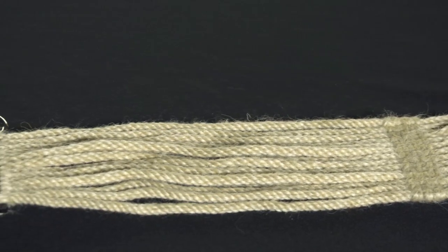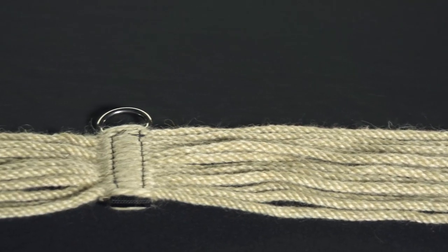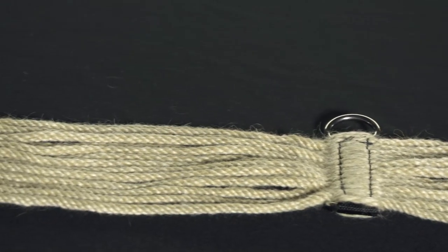The English style girth features 100% Mohair cords as well, just a straight girth with the D-rings at the center for attaching a breastplate or running martingale.